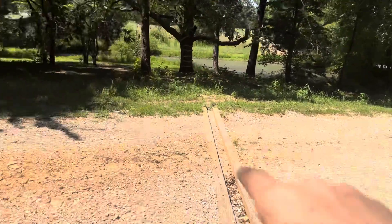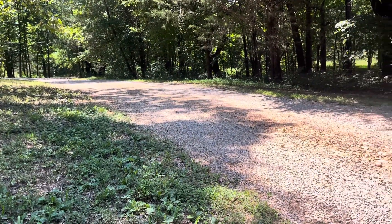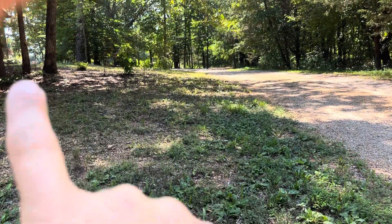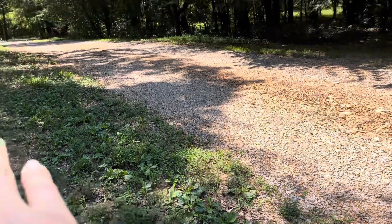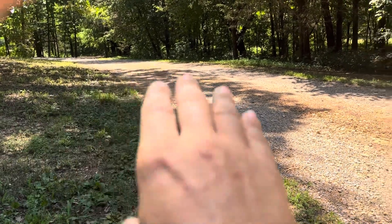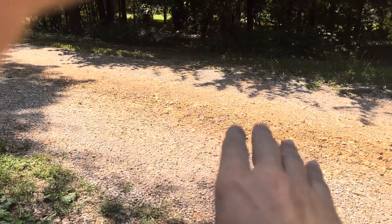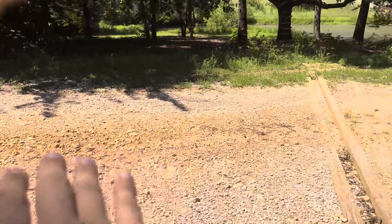I've got about 12 to 15 feet of elevation change from here up to there, and I've also got this elevation change here, so I'm getting a lot of runoff hitting this area. I've got a little bit of a ditch going but water still gets through. I should probably put a ditch right along there — maybe in the future I will. The water is still eroding here, but it's more of a flat erosion — it's not digging a ditch anymore.